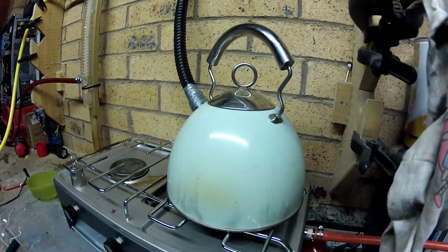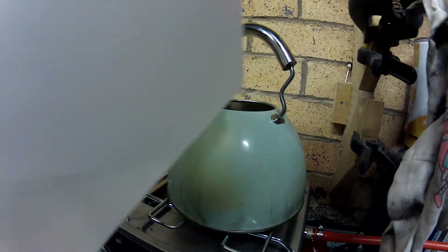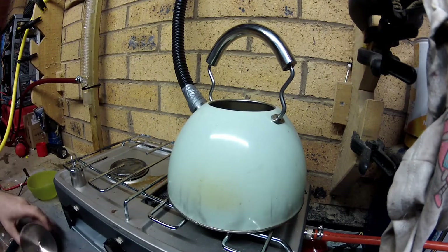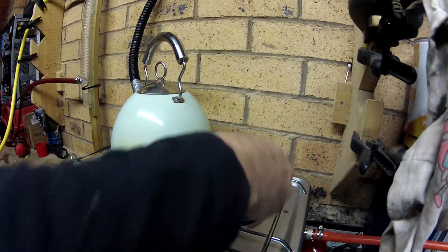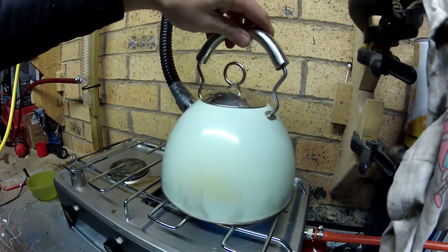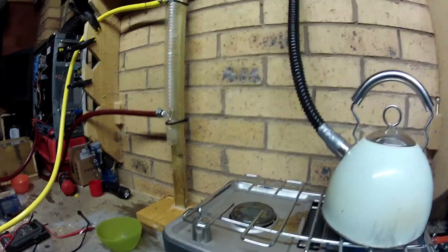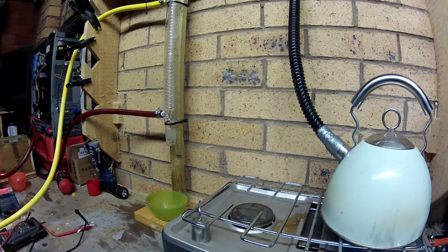We'll put some water in the kettle. We need to light it as well — put the gas on, switch it on here. There we go, so that water is now going to boil, hopefully without melting this hose. Now I can put the pump on. I need to get something to catch the water — I'll stick that there just now. So there's the pump on.